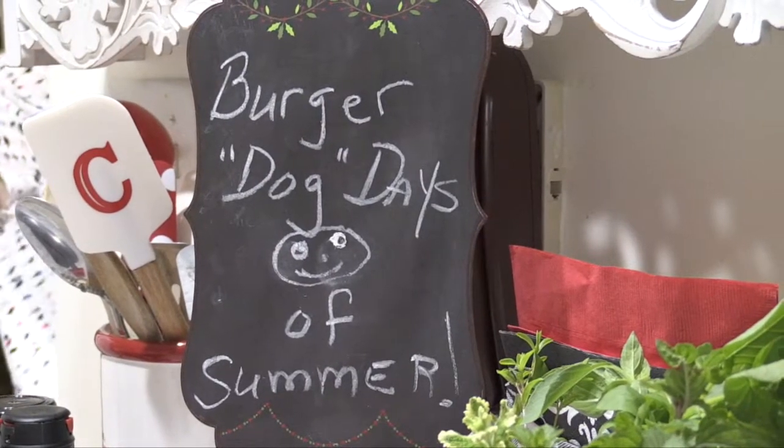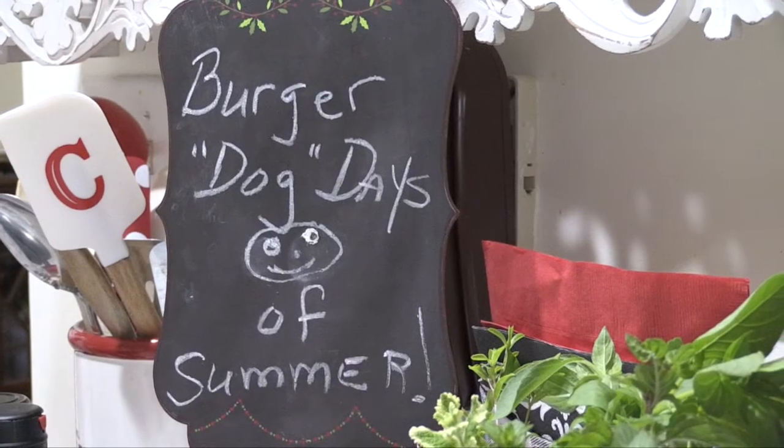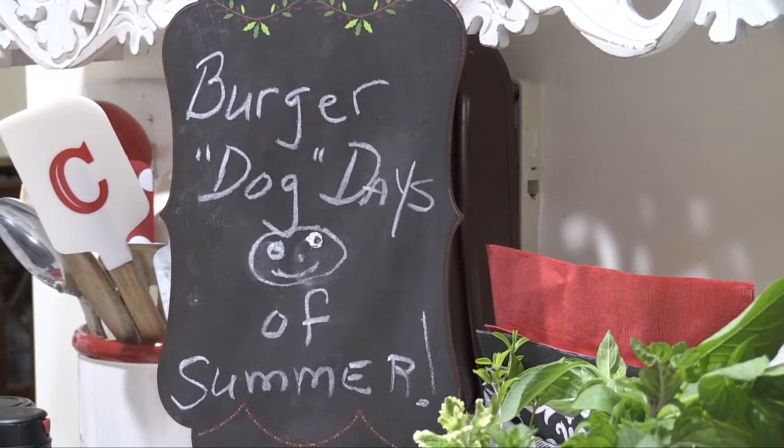Hi, I'm Kathy Neptune and welcome to my kitchen. I'm going to share with you tips, tools, and recipes to make your time in the kitchen fun, fast, and fabulous.